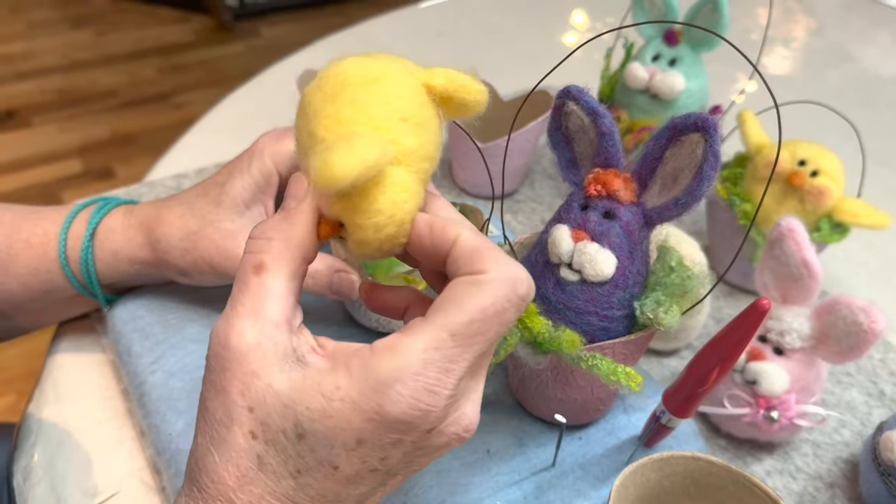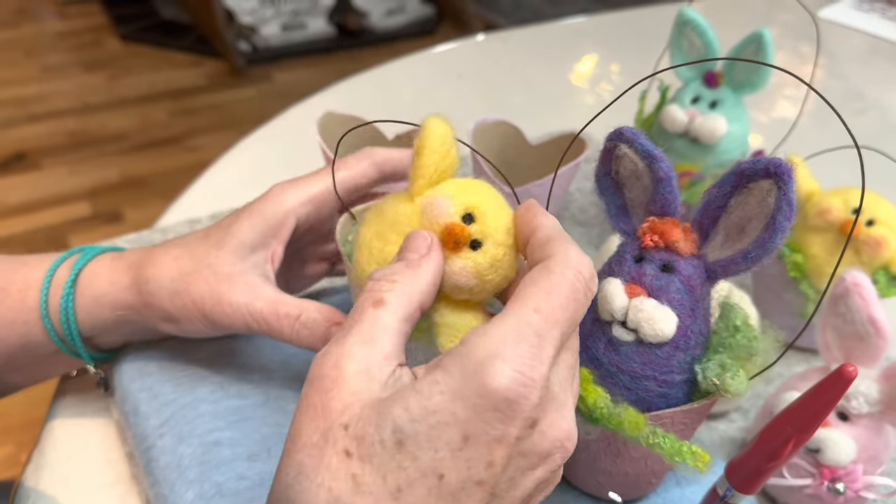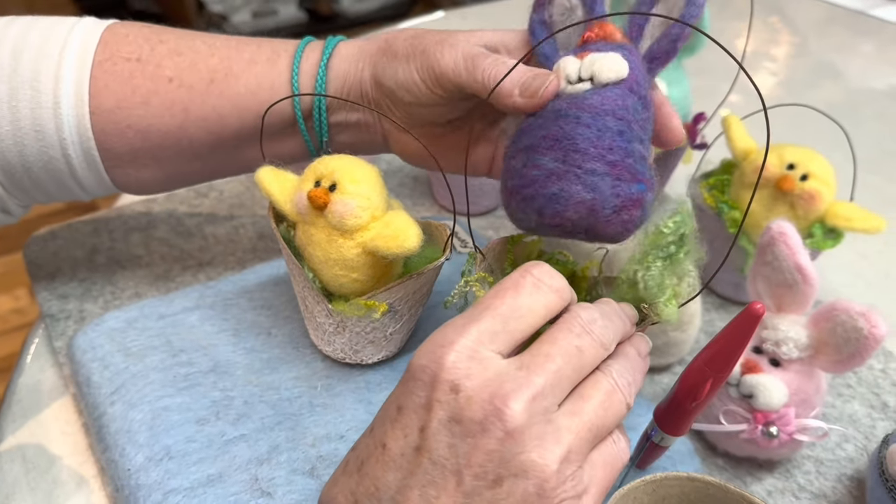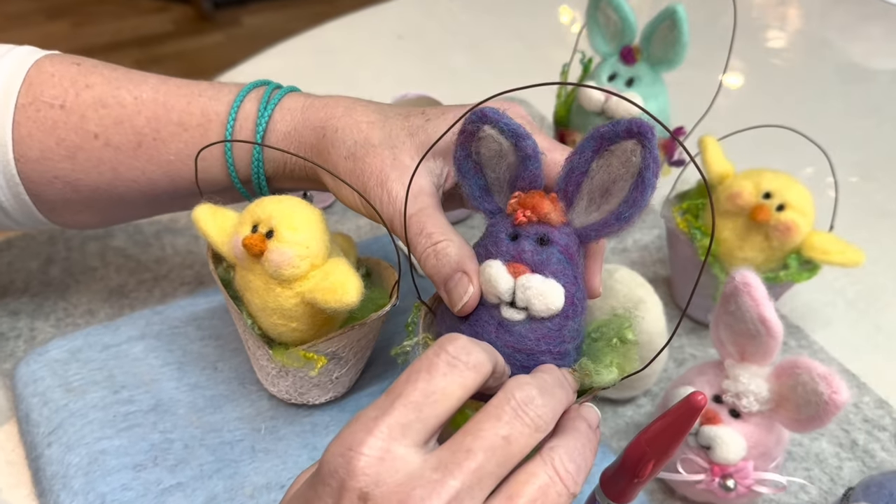This little chick has a little tail. It's a very easy project — would be a good one for kids, actually. Super easy. Perfect.